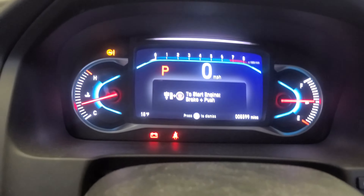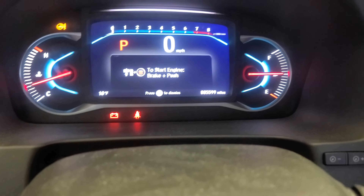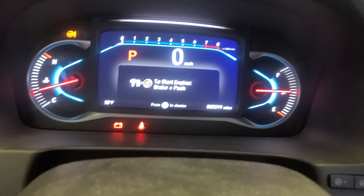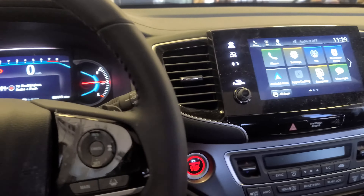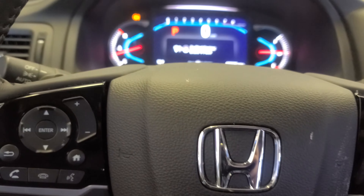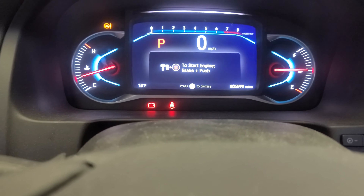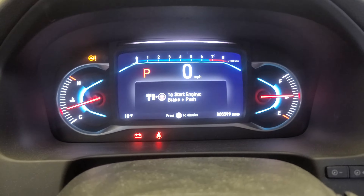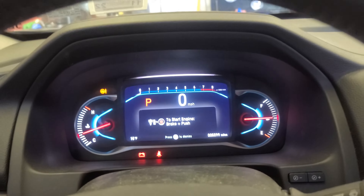Hey, how you doing guys! I have this 2021 Honda Pilot and I'm about to show you how to reset the oil life. Don't forget to subscribe, hit the like button, and please put feedback in the comment box for me. Okay, let's get to this.